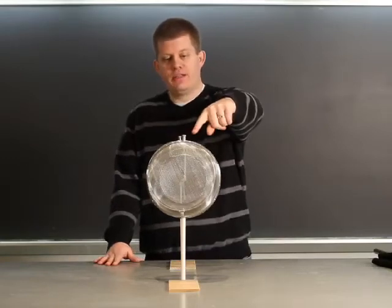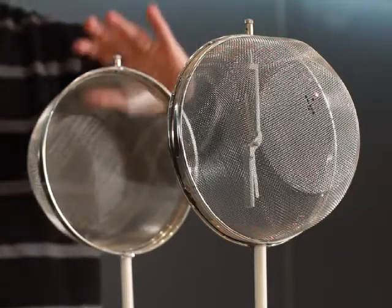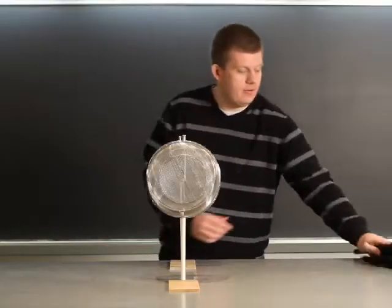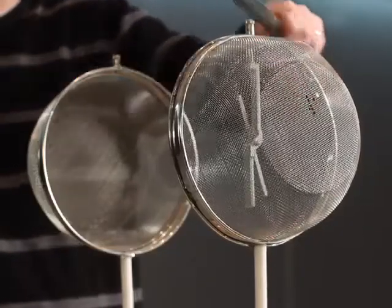In this demonstration, I have an electroscope needle inside this half-spherical conducting shell. I have the other half of the shell in front of me here. I will charge up the electroscope needle inside this shell.